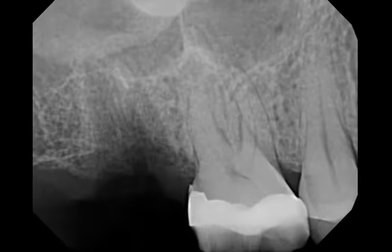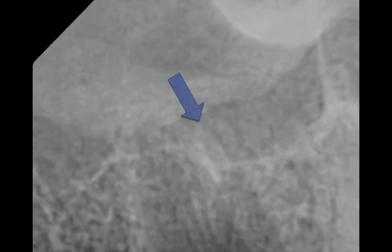Looking at this particular case, I definitely broke the root tip — that's the mesiobuccal root tip. If you look at it up close, you can see the signs of the gutta percha right in there, and that helps. If there's no gutta percha, sometimes the root tip almost gets lost in the bone trabeculation. In this situation, we still have gutta percha to help us, so there's definitely a root tip that is dislodged — there's no doubt about it.